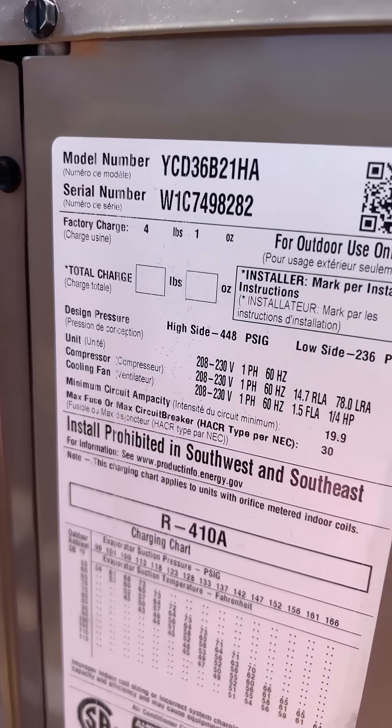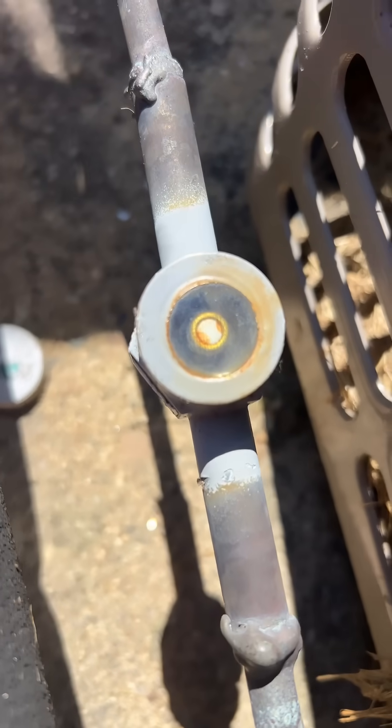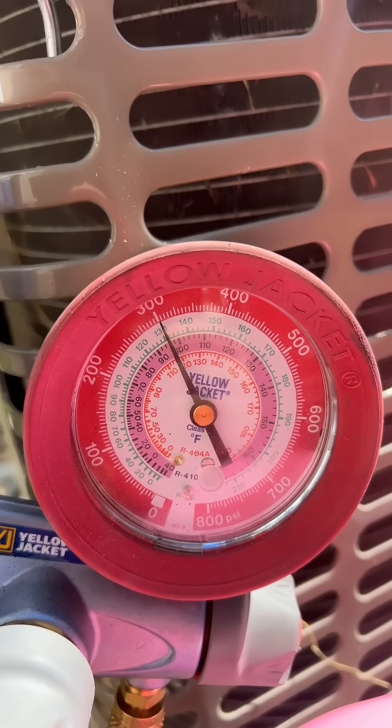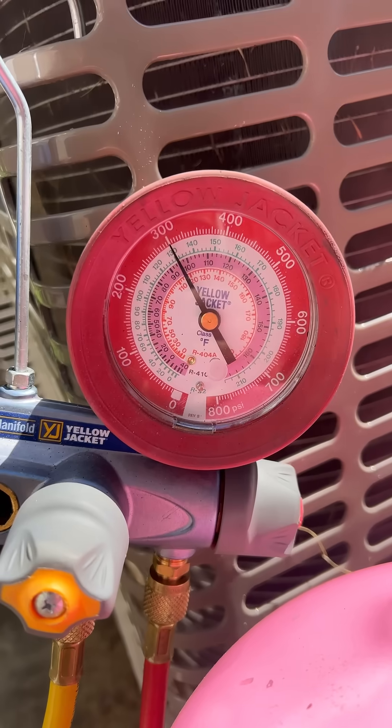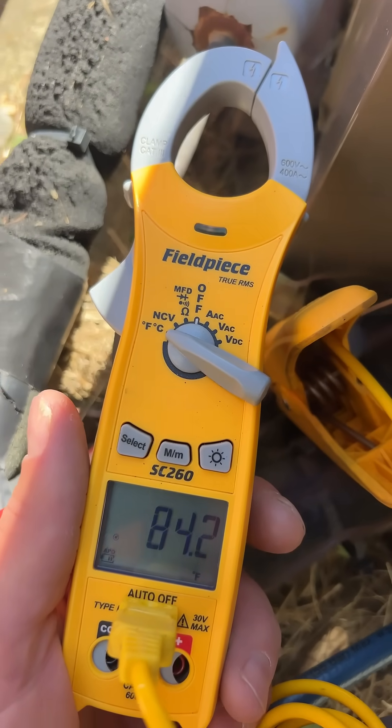This thing takes four pounds from the factory, but it's got like a 50-foot line set and then some. My sight glass is full — it'd be nice to see about 325 psi, but it's fluctuating. I'm running a 10-degree sub-cooling. I'm happy with that.